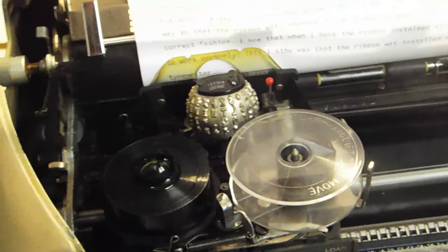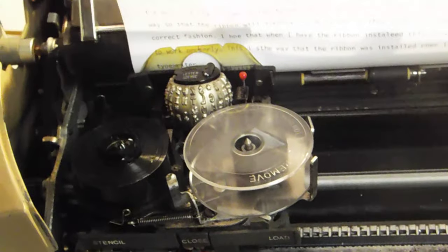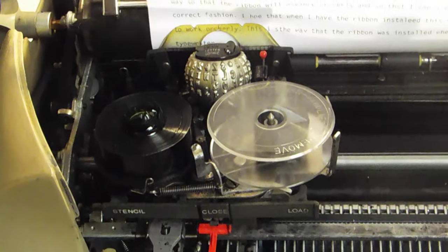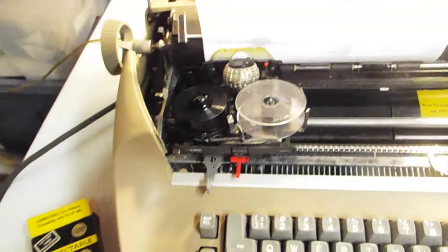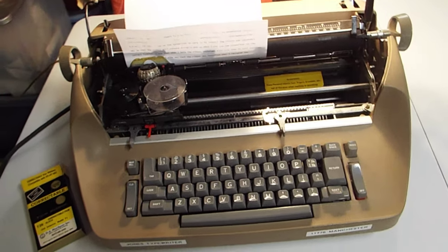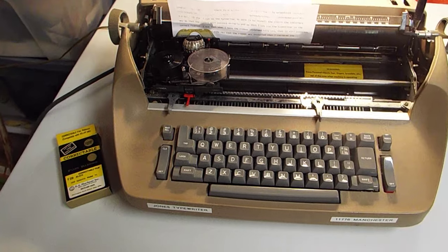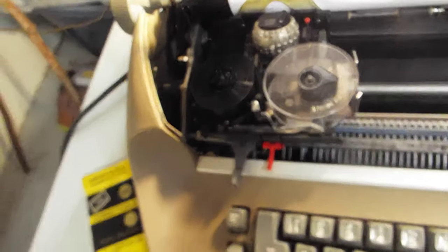I think IBM should go back into the business of ribbons. It may not make sense since not many people have typewriters anymore, but IBM made very good quality ribbons, and for people still using these typewriters, IBM seemed like they made the best ones. The General Ribbon Company has some good ones too. I just wanted to post this update and say it's working now the best that it can. That's actually why I bought more ribbons — I'm not going to try to put it on the correct way again.